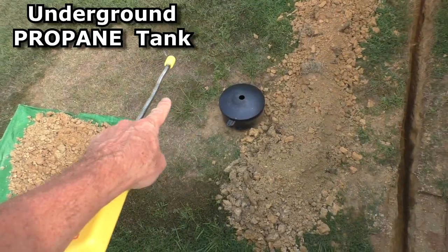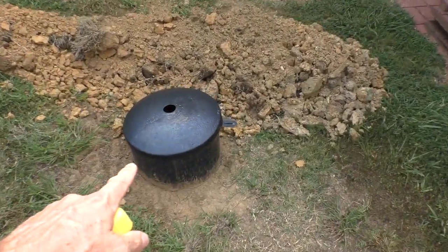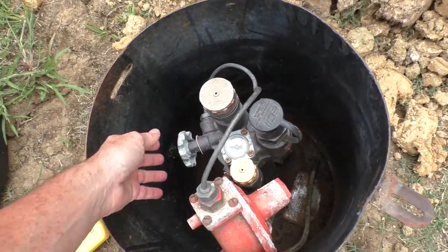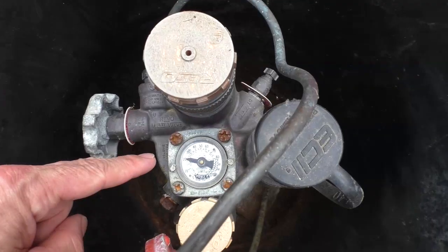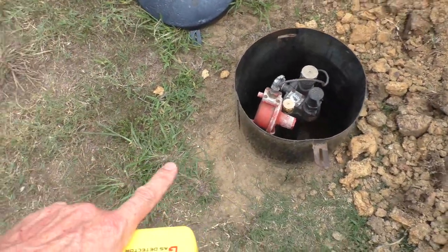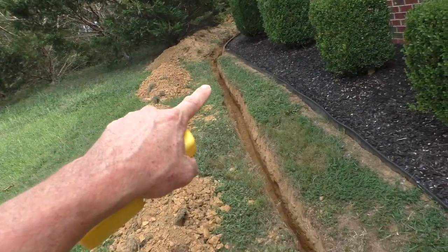My house has an underground propane tank and we've discovered it's leaking. During this past winter the gas has gone down about three times faster than usual. The gas guys have come out a couple times and totally shut the tank off. We've been watching the gauge and it has gone down 15% in a month, which means the underground tank is leaking. It's 27 years old and I've been preparing for a new tank.